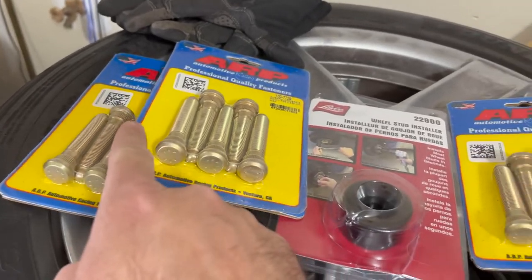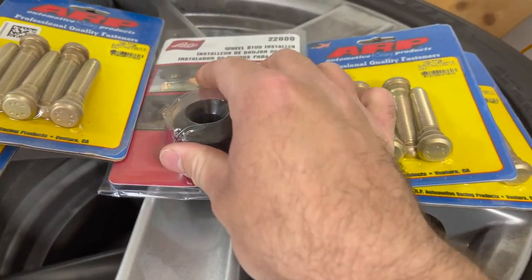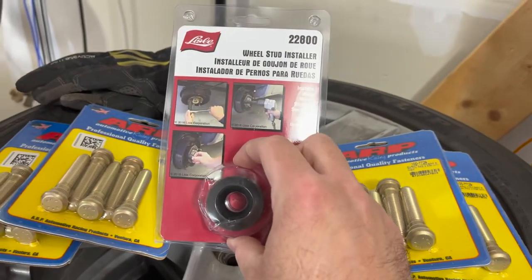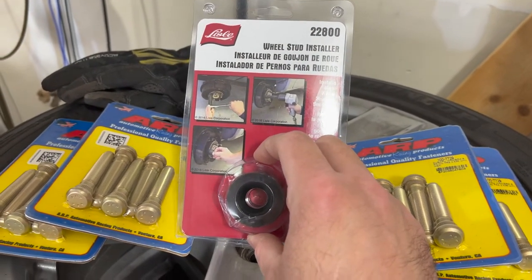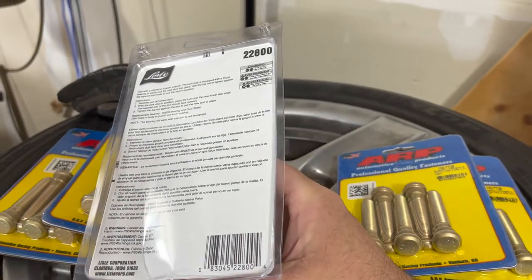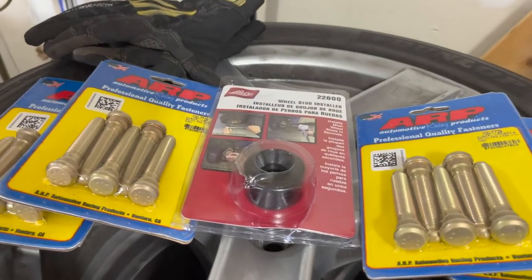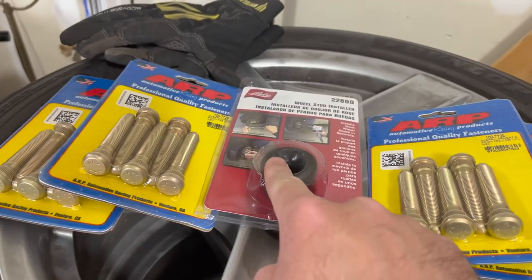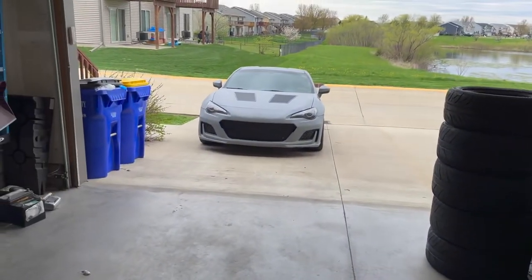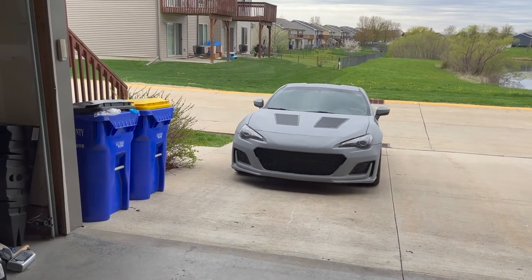I have all the parts I need right here. We have four sets of ARP extended wheel studs and one wheel stud installer tool that I bought - interestingly enough from Lyle in Clarinda, Iowa. Thanks guys. I appreciate your help getting me this part because it was significantly cheaper than any of the local auto parts stores. I will show you how to use this as we go forward in the video. By the end we should have some nice wheel studs and a car that's actually safe to drive.